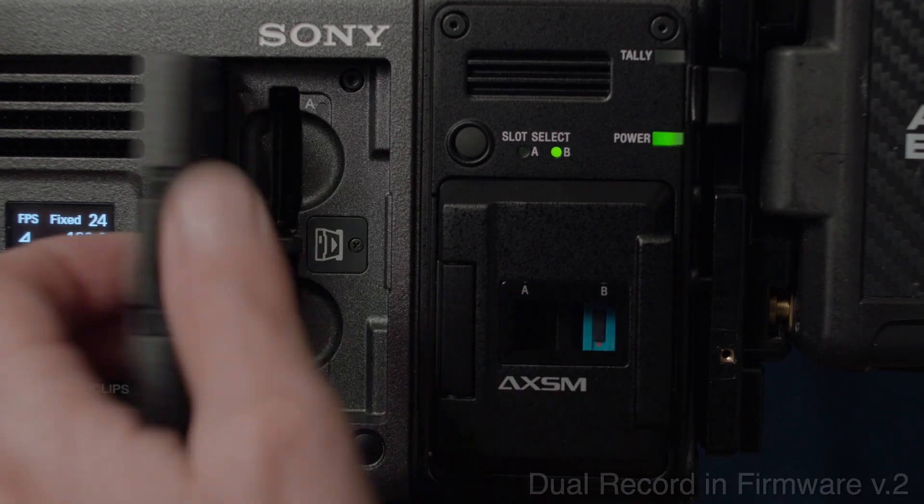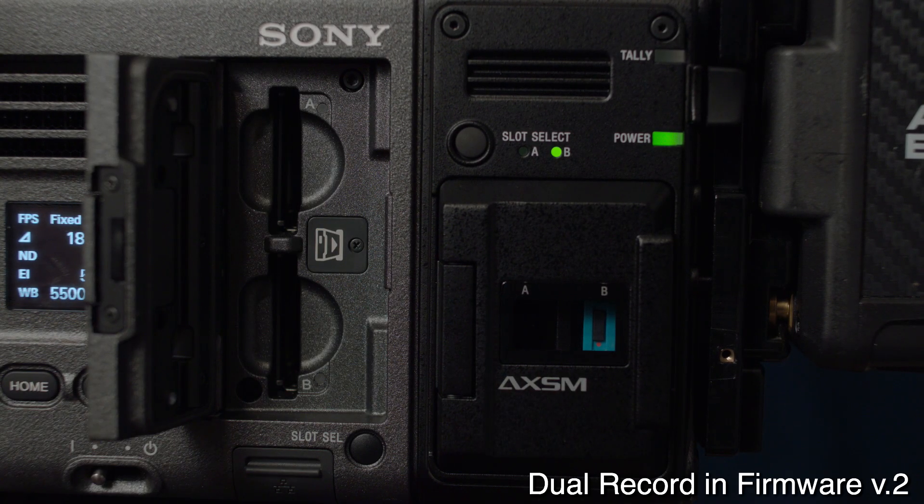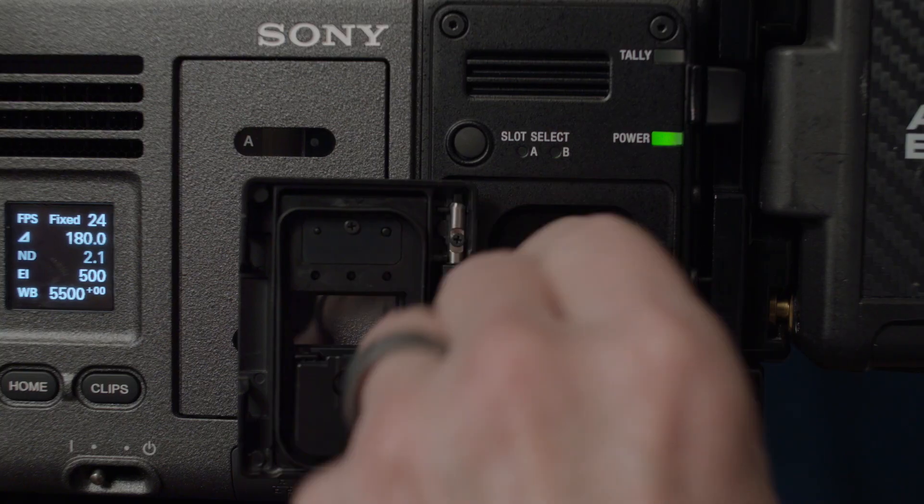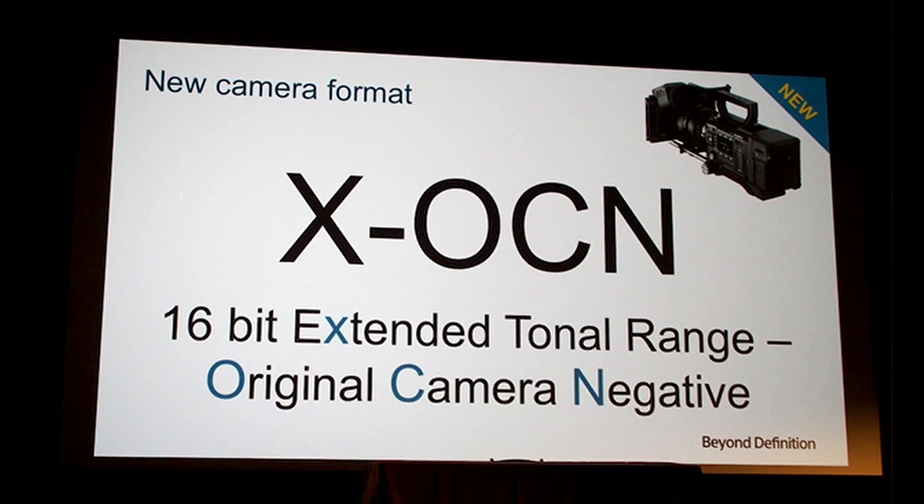The camera has two ways to record, and you can even record simultaneously. One is SXS cards internally, which will record a variety of codecs including XAVC. The second is the R7 RAW recorder, which lets you record RAW and the new XOCN compressed RAW format on cards up to one terabyte. XOCN stands for Extended Original Camera Negative — it's like shooting negative film, and it is visually identical to full 16-bit linear RAW.